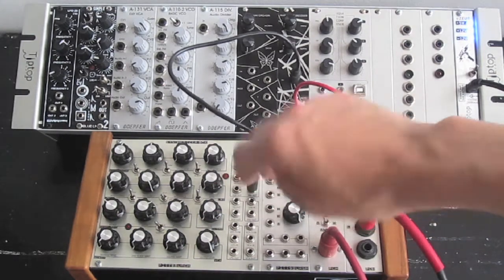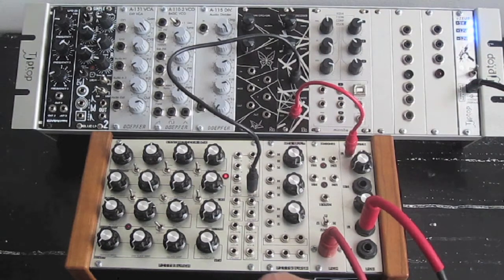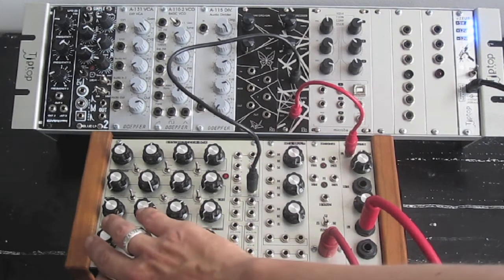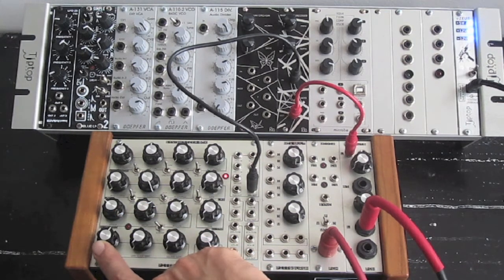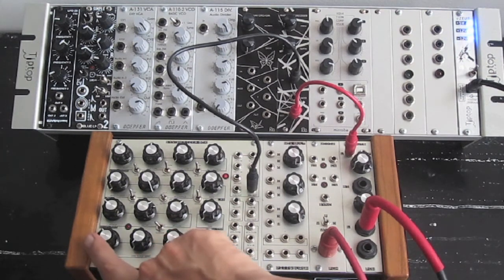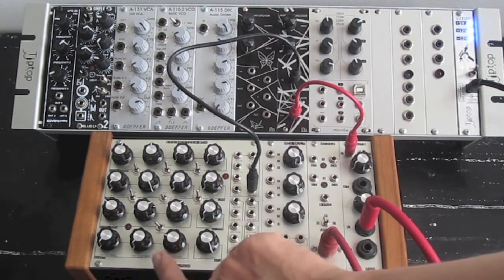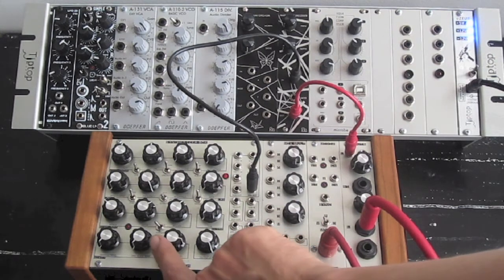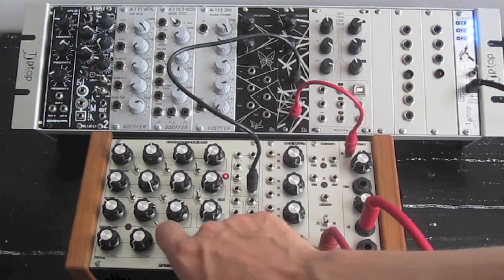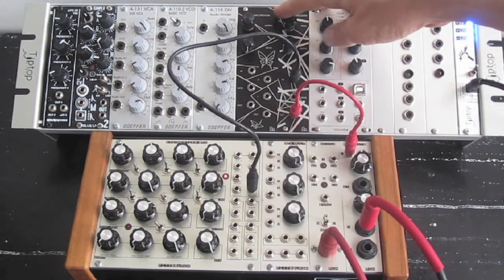I'm just running the oscillator directly into the input. I'll bring in a triangle wave. You can see that the amplitude affects the tracking. Here is a sawtooth wave. And a square wave.